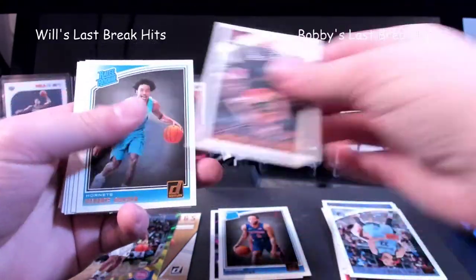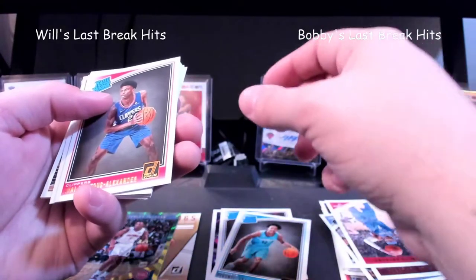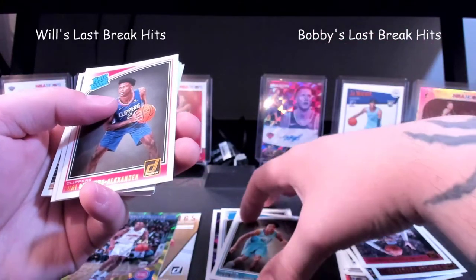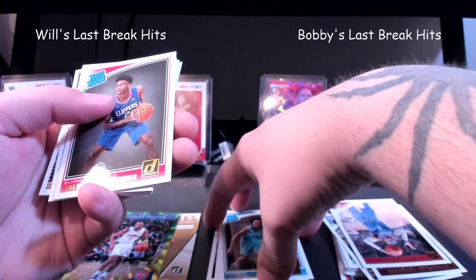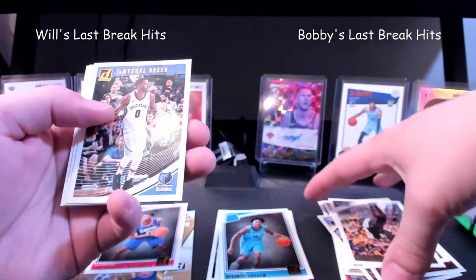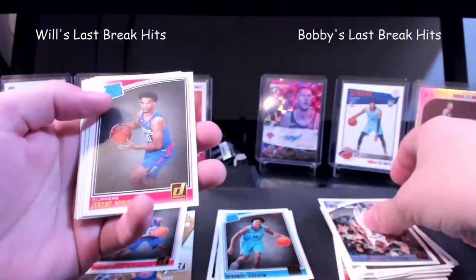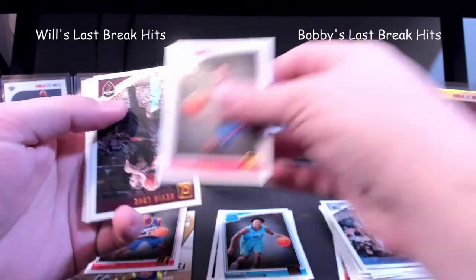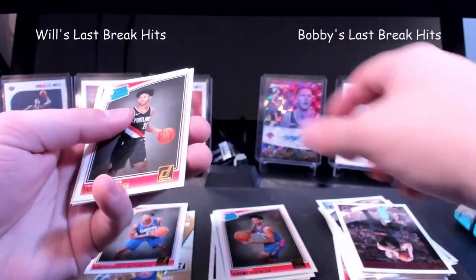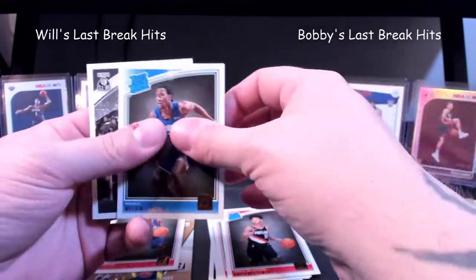Really hard to see. Devontae Graham. Shai Gilgeous-Alexander — I think that's one of the top rookies, I'll put him off to the side. Oh, this is gonna be pretty bad, we're already catching on to how it goes. Jerome Robinson. Anthony Simmons. Melvin Frazier. Last base.